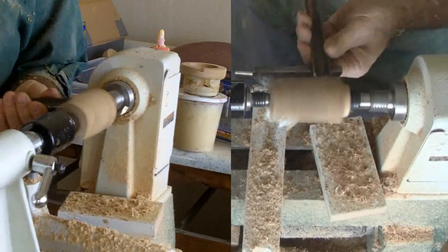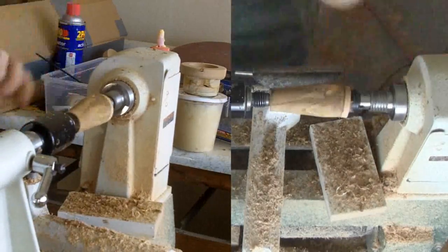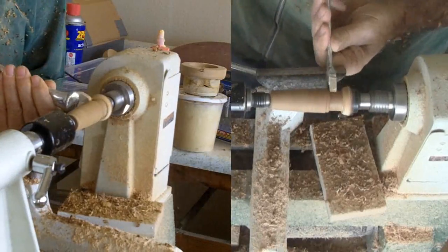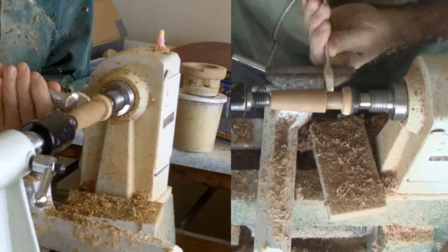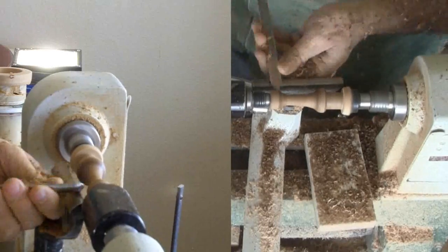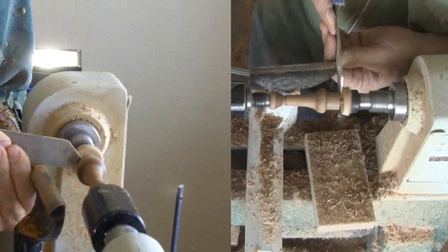Now for the stem that will also serve as a handle. I'll try to mimic the shape of the stem using laburnum, also known as golden chain — a very hard, dense wood. I'll cut a tenon to match the hole in the top of the box. With the tenon finished, I remounted it in a chuck to finish.